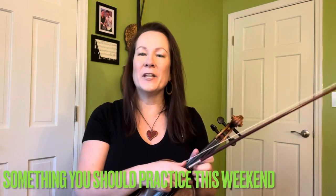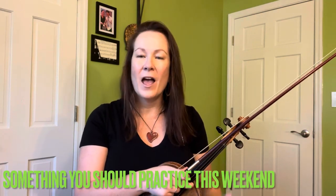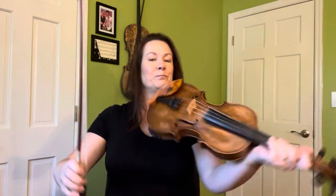Hey everybody and welcome to something you should practice this weekend. We are embarking on a three or four part series. We're going to start on part one, and what I want you to do this weekend is work on your open string arpeggio patterns. Just a reminder: arpeggio means to play the notes in a chord but separate. The way we do that on the fiddle, we're just going to do our open string pattern this weekend.